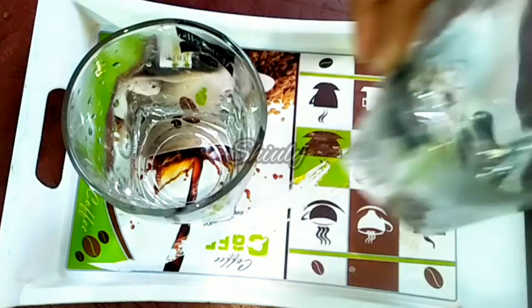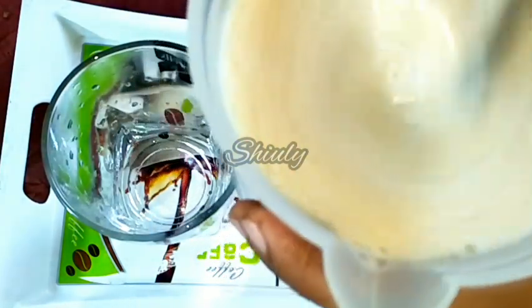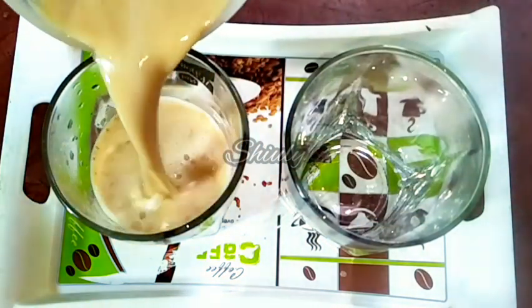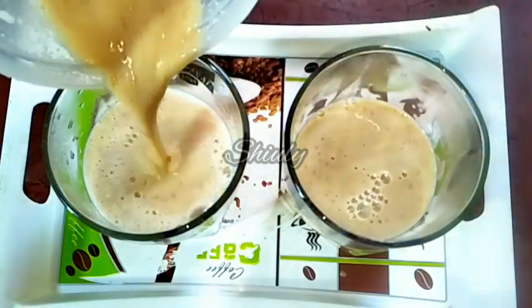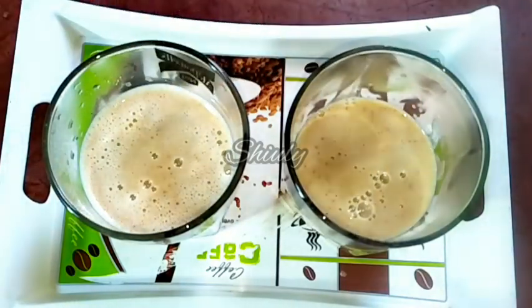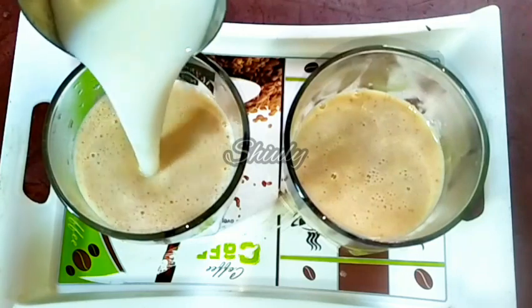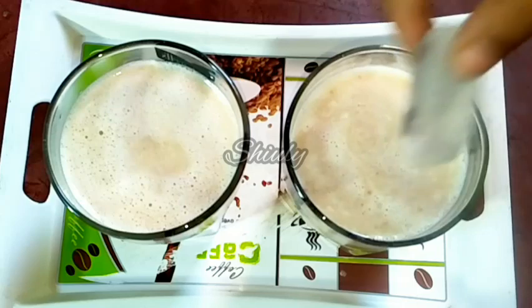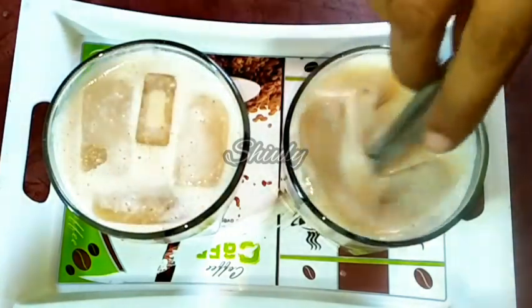I am going to make two glasses of milkshake, so I am adding the milkshake base equally into two glasses, and after that we will add milk for the rest. It's very thick, so we have to add some more milk to balance the consistency. Now our milkshake glasses are ready — add some ice cubes for cooling and serve it.